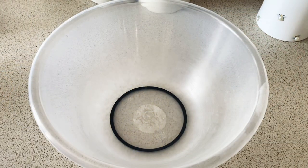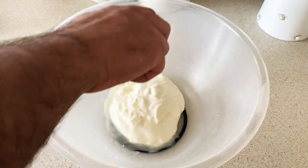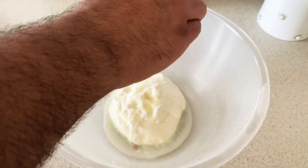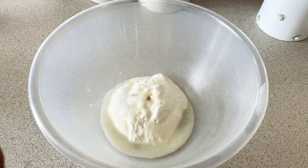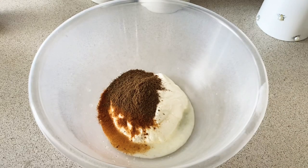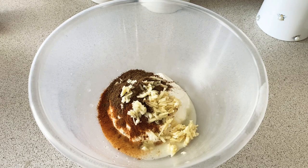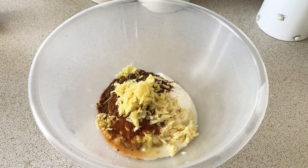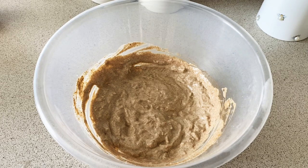Next step guys, we need to make our marination. For that we need one cup of yogurt, half a lemon, salt, one tablespoon chili powder, one tablespoon garam masala, one tablespoon garlic, and finally ginger. And now I'm going to mix this. The marination is ready, now it's time to marinate.